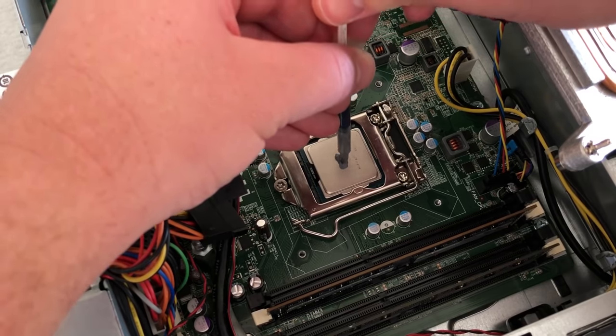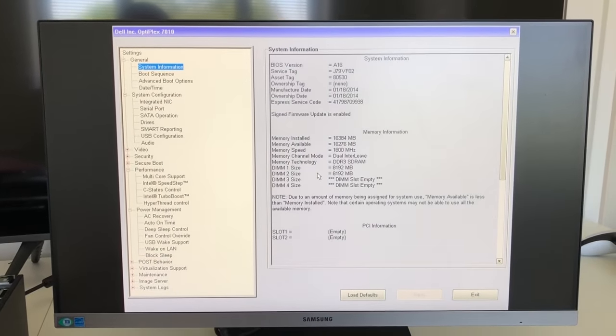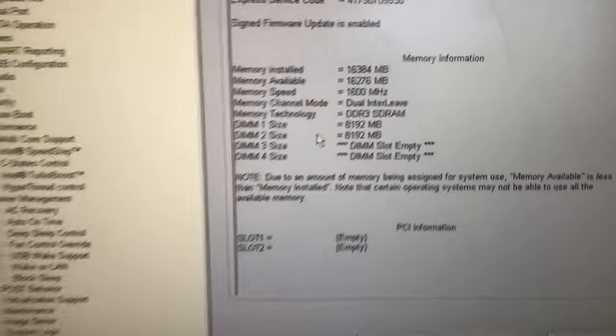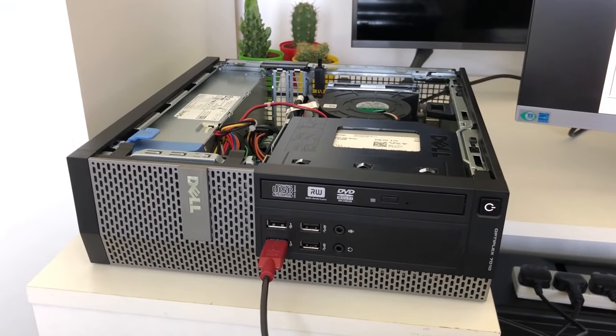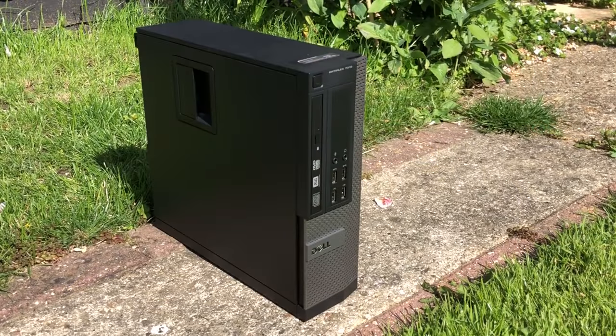The processor will run a bit hotter inside this PC than it would inside a standard custom computer, because of the unique heatsink and the cramped conditions, so you might want to invest in better paste if you think that will help keep temps lower. After making these initial changes I hooked the PC up to my monitor using the internal graphics just to make sure that it worked, and much to my satisfaction everything looked to be in order. If you have one of these with a 3rd gen Intel chip inside, you shouldn't need to do any BIOS updates before upgrading, because it should just work straight away.